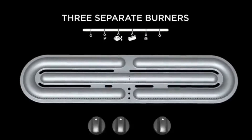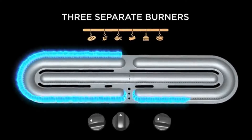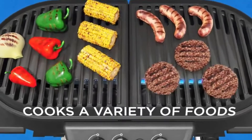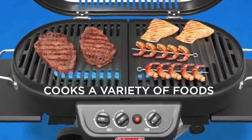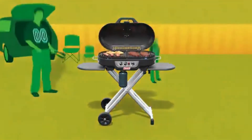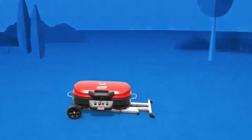Coleman's innovative technology offers three independent burners ranging from 350 to 700 degrees Fahrenheit. You can cook low and slow, or hot and fast, giving you the freedom to grill everything. Perfect for campground cookouts, backyard barbecues, and game-day tailgates. The Coleman Road Trip Portable Grill — grill wherever you go.